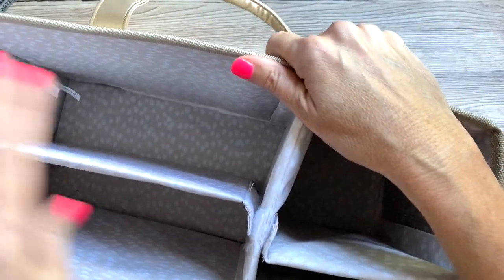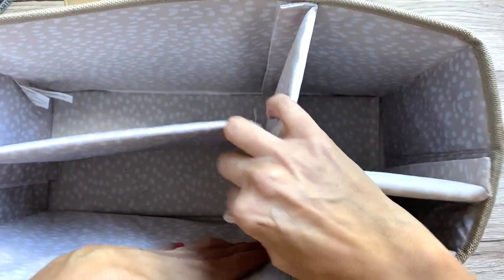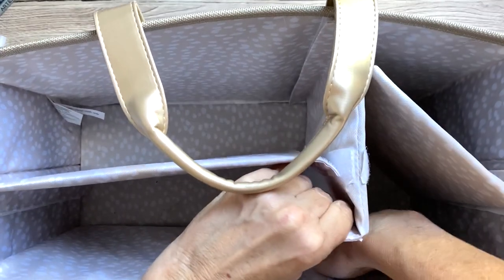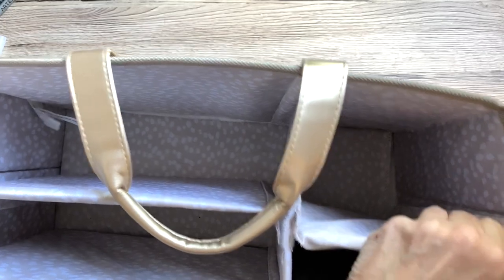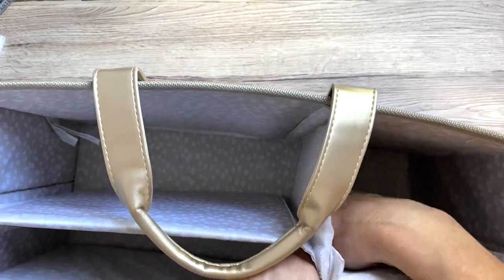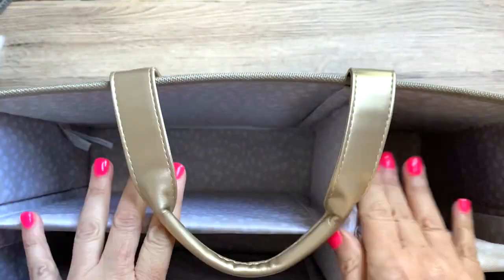You can set it up in the way you want to. I kind of set this up a little bit wonky — see how that's crooked? Let me try to fix it. These dividers are Velcroed in here and it's super strong Velcro, so it's not coming apart — it's really sturdy, which I like. You can set it up however you want, and these are very sturdy.